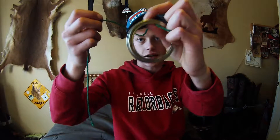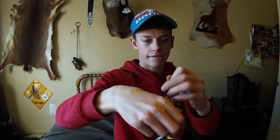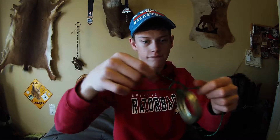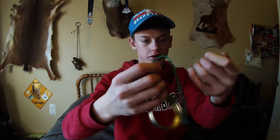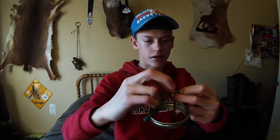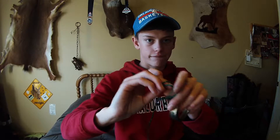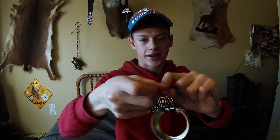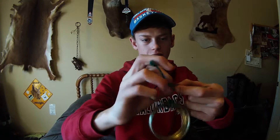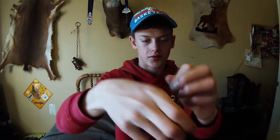So first, pretend this was like the eye of the hook or something like that. So we just do like a regular knot, and then we go back under the hook — under the eye. Do that again one more time, and then we get the tag in and then we just loop it around like three times, and then we just do another one of these things again.